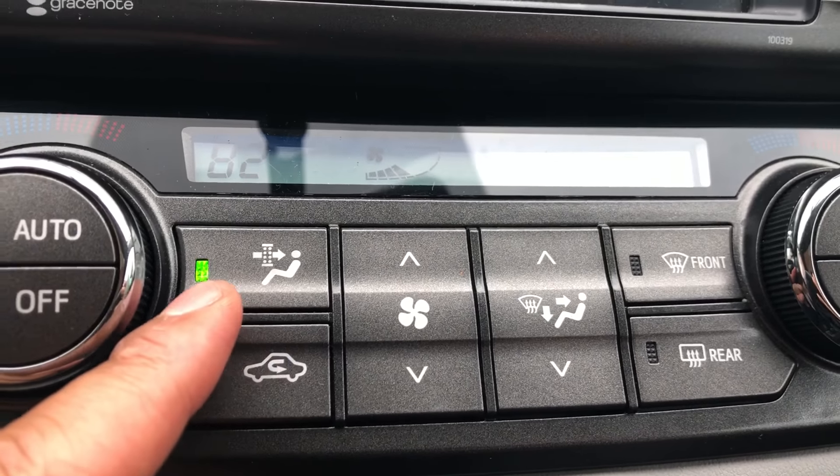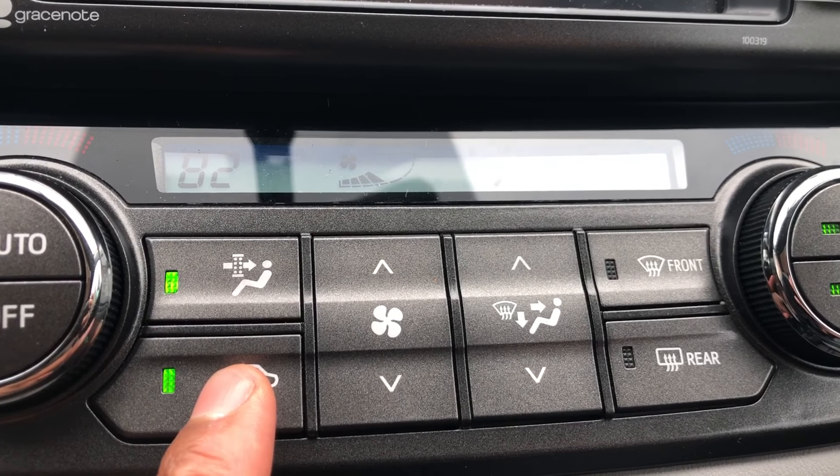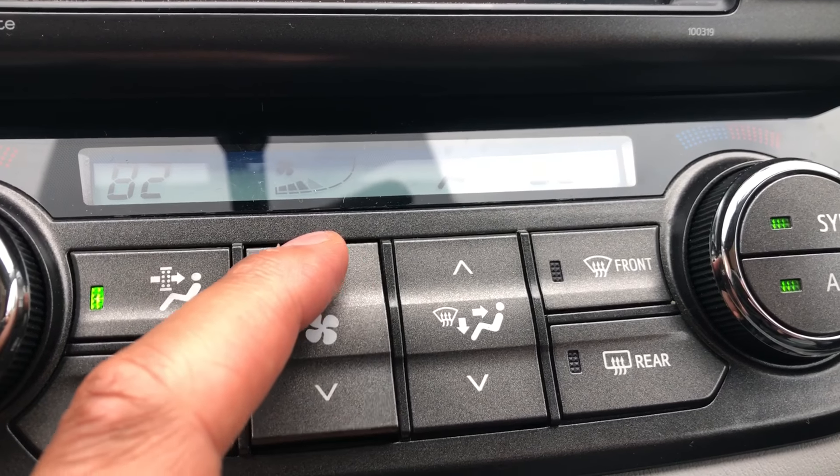If I want the air to blow on my face, I press this button. If I want to recirculate, I press that. For fan speed, I turn this — turning it one way lowers the fan speed and the other way raises it higher.